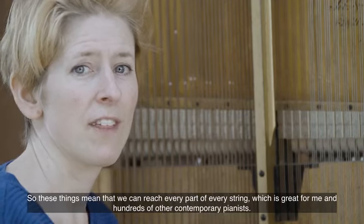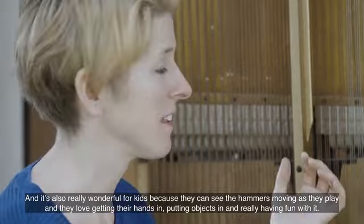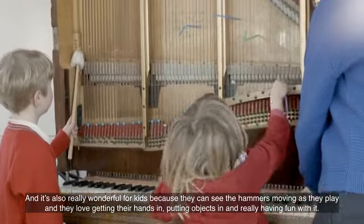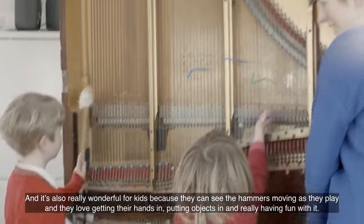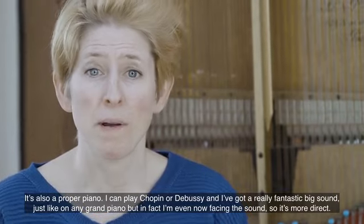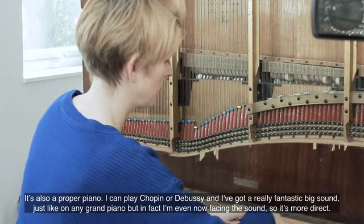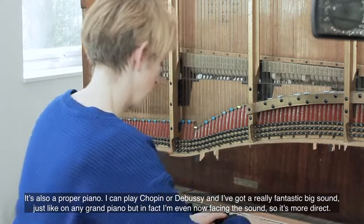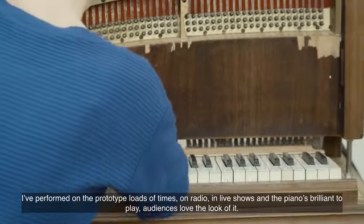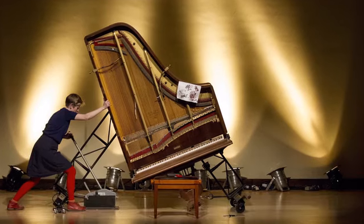It's great for me and hundreds of other contemporary pianists. It's also really wonderful for kids because they can see the hammers moving as they play, and they love getting their hands on it, putting objects in, and really having fun with it. It's also a proper piano — I can play Chopin or Debussy. I've got a really fantastic big sound, just like my grand piano. And in fact, I'm now facing the sound, so it's more direct. I've performed on the prototype many times on radio and in live shows, and the piano is brilliant to play.